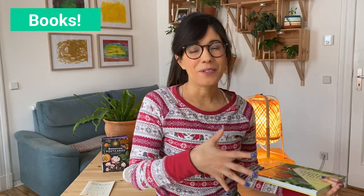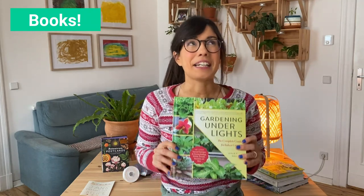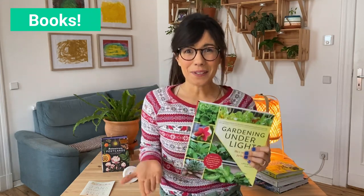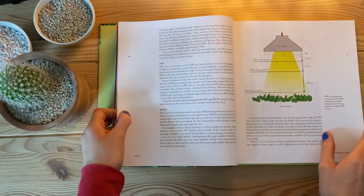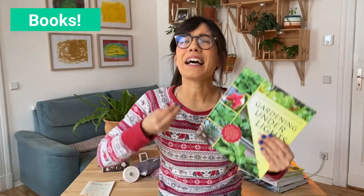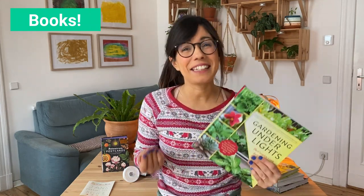Another book that I would strongly recommend whether you're a plant beginner or you have some time with plants is Gardening Under Light. I'm actually reading it right now and I really like it. This is a very complete guide on grow lights — not only does it talk about how plants actually perceive light, which is very different to how we perceive it, but also how they use it, what kind of lights to use for various plants, how to use them and how long. I would strongly recommend it, especially in winter.